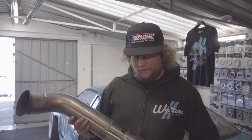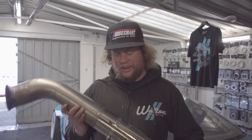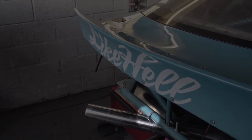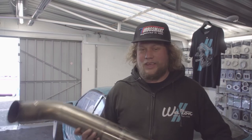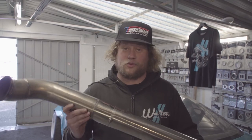Some of the more hawk-eyed of you watching this video would have seen this piece of pipe on the back of the car held on with a jubilee clip, and might be thinking that's not a really good way to hold an exhaust on. Well, this is purely there for the dyno run, so that we could point the exhaust out towards the door. We don't make our exhaust like this — it doesn't stay on the car.